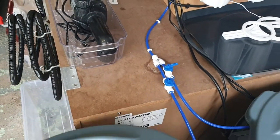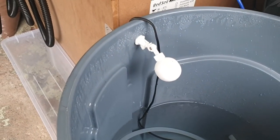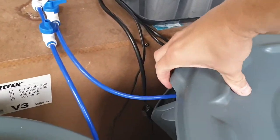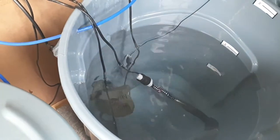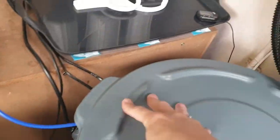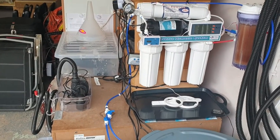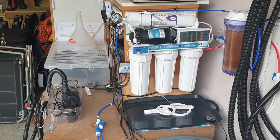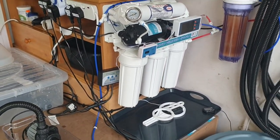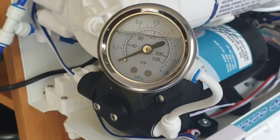What I have also done is fitted a float to the RO unit — and that is an absolute must. I had actually set the water to go into the saltwater mixing container, and as you can see, no float. I turned it on from indoors, was going to set the timer, completely forgot, and came out to find it slightly flooded. I probably lost about 75 litres of water, so you must get a float.